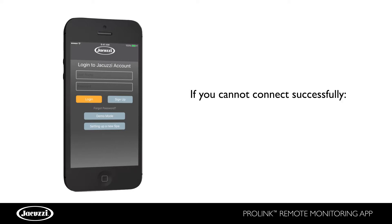If you cannot connect successfully, verify your home Wi-Fi network settings and start the process again.